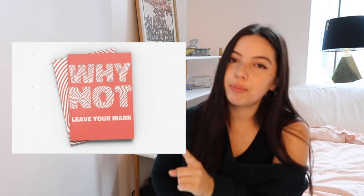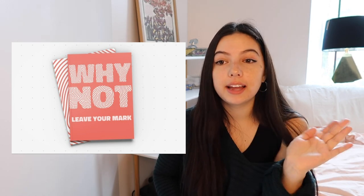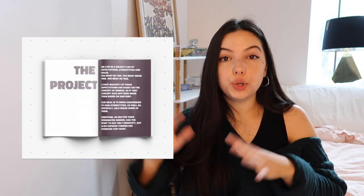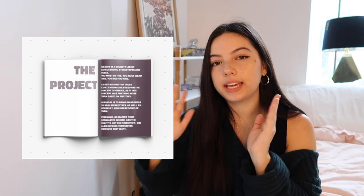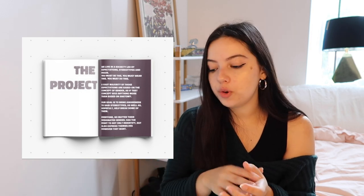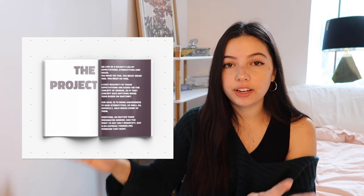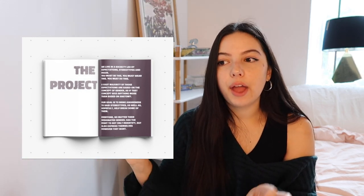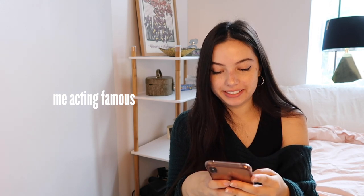The one critique I have is a typography-based critique — you know me, I'm obsessed with type. You have a few orphans in here. If you don't know what an orphan is, it's basically when you have one word on the bottom of a paragraph just kind of hanging there on its own. I would say work to fix those — it looks a lot better and is more readable when text doesn't have a word just hanging off on its own.